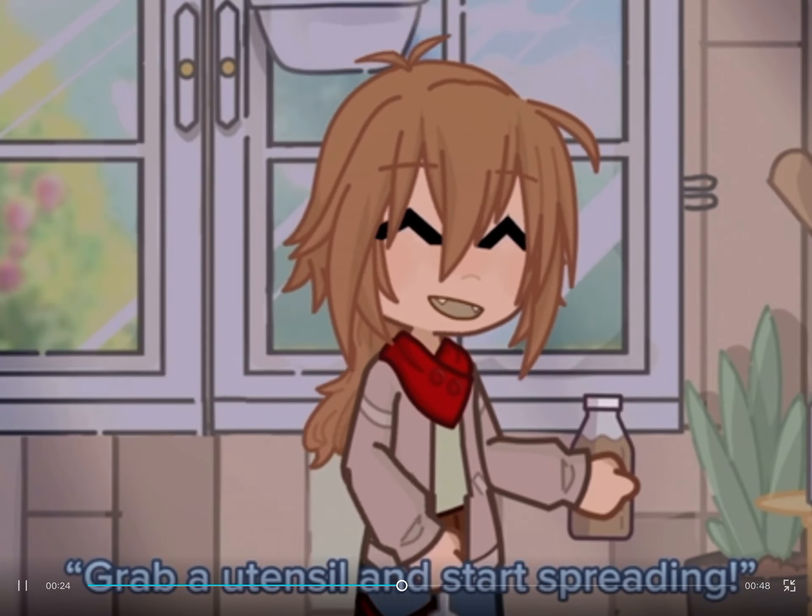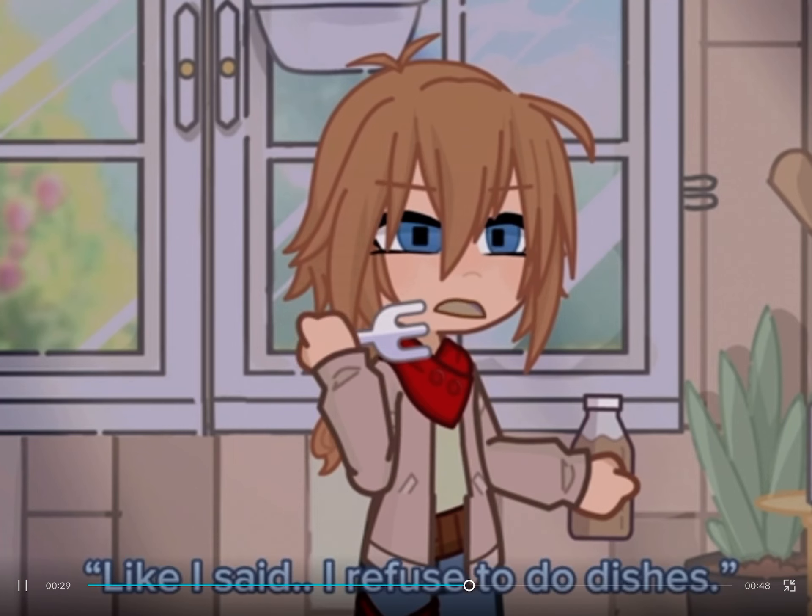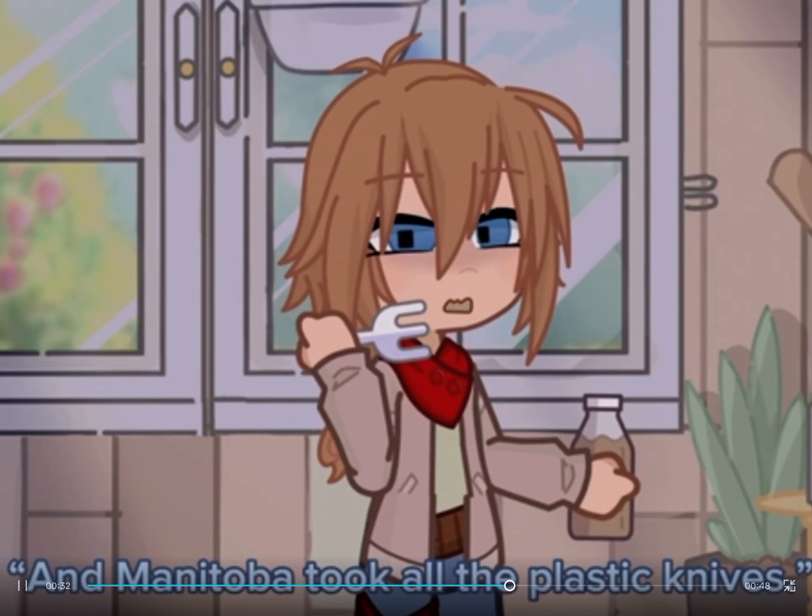Now that you've got your peanut butter, grab a utensil and start spreading. I'm using a plastic fork because, like I said, I refuse to do dishes ever again in my f***ing life, and I ran out of plastic knives.